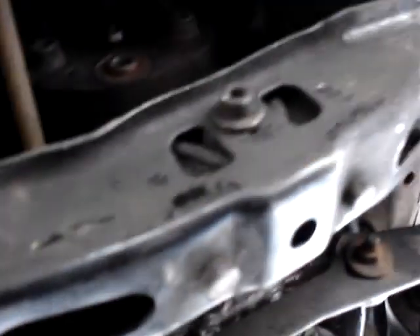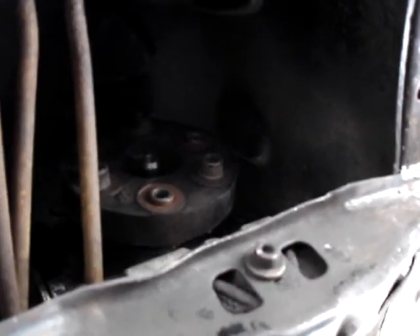Still have to shorten up the linkage, and we have to cut the drive shaft. Put the exhaust back on, but it's really coming together and I'm looking forward to taking it for a ride.